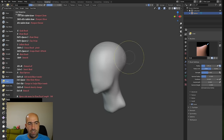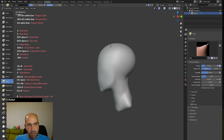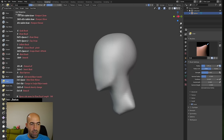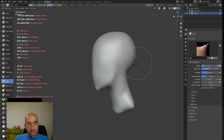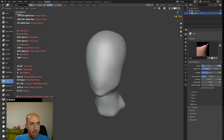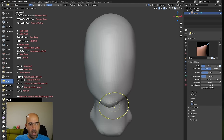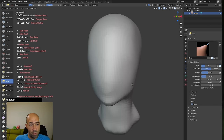Up to this stage I've used only the Grab brush and the Smooth brush. I'm not making any face features until I feel the head shape is good — I spend a lot of time on the overall head forms first. At some point I'll remove the shortcut list from the screen, but you can always come back to the beginning of this video and see all the shortcuts.